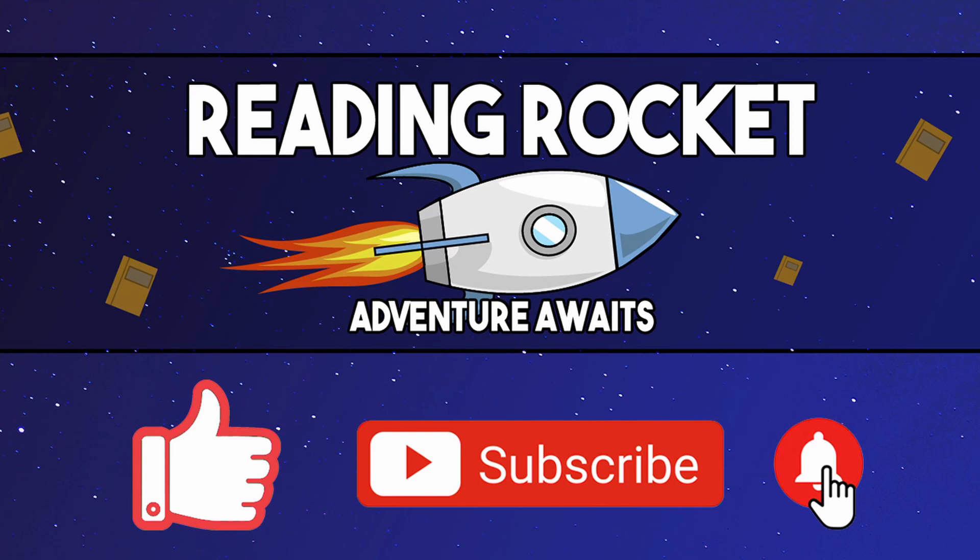Don't forget to like and subscribe for regular uploads! If you'd like your own copy of this book, check the link below! If you have a favorite book you'd like read, go ahead and leave it in the comments! Until next time, friends!